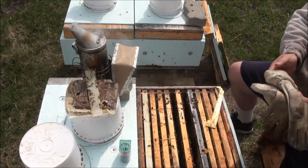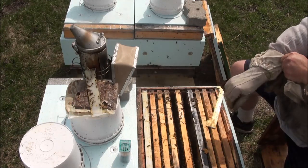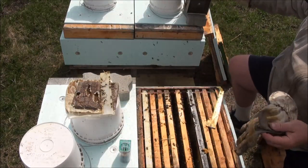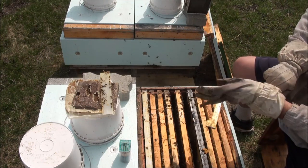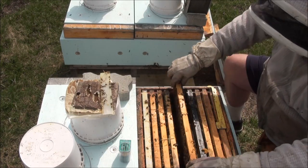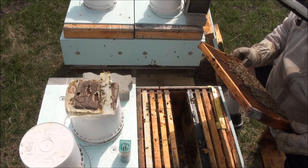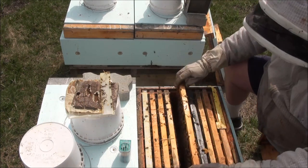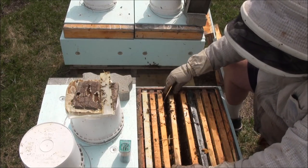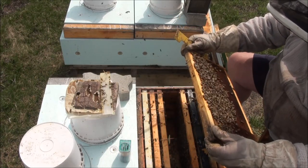I prefer to wear gloves — some people don't, and that's fine, I hold nothing against them. The smoke is blowing in my face. I was looking for eggs — I can see very young larvae, very very young larvae, I see eggs. It looks like she's laying okay. I just don't know why the population is not better than it is. There's some pollen stored in the bottom.